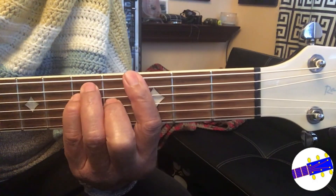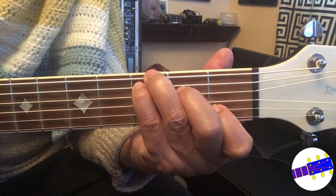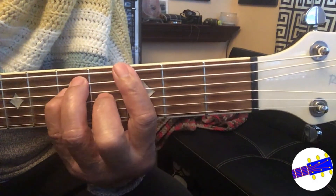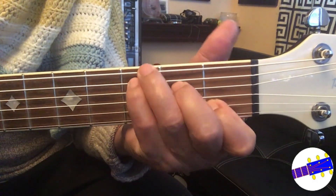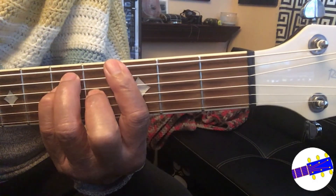Now memorize the C, F, G chord fingerings, and once you can navigate to these 3 chords smoothly, proceed to the strumming exercise video and practice more. Until then, enjoy learning the new chords. See you!